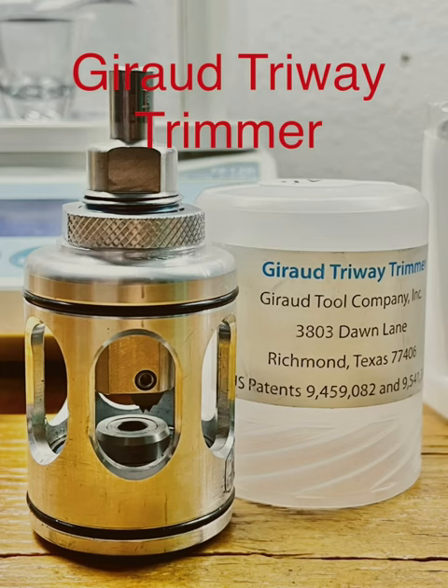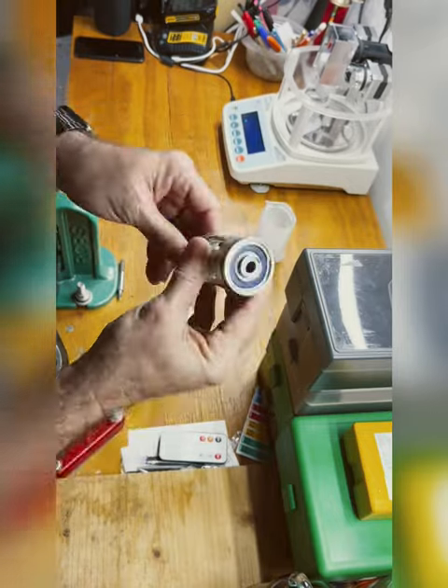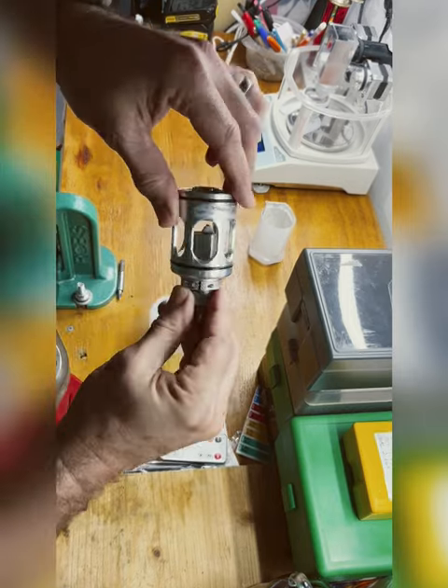Garrard Tri-Way Trimmer Review. Nice piece of metal, machined very well. Comes in this nice little plastic tube case. It's a bearing style, off-the-shoulder adjusted trimmer.